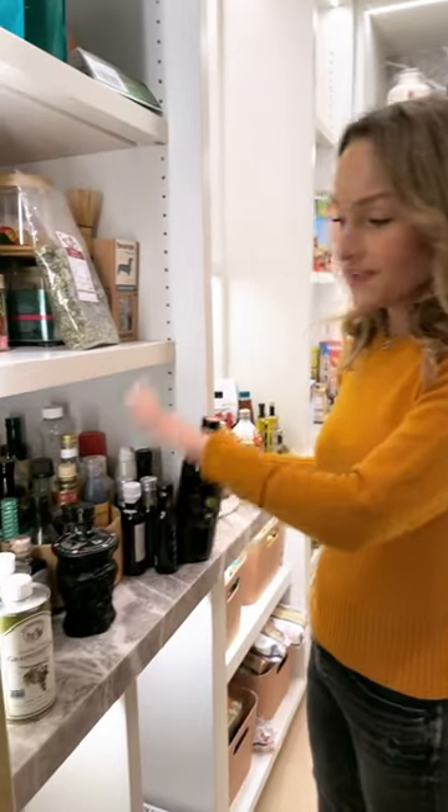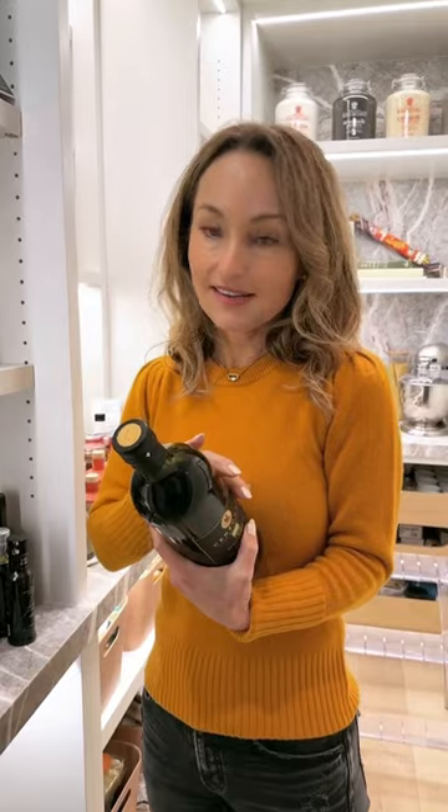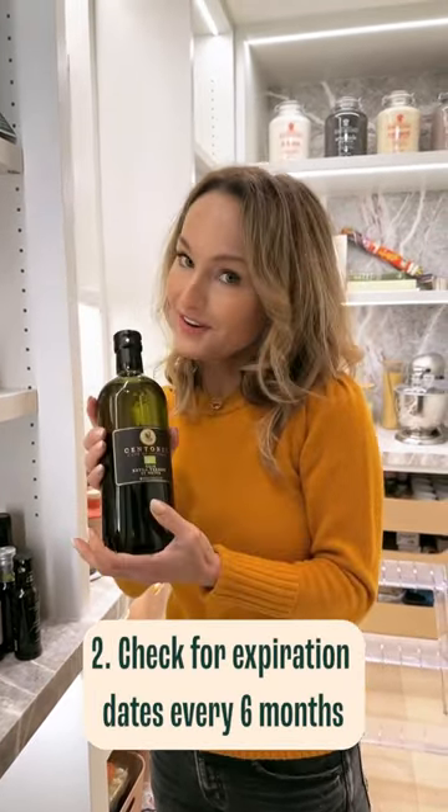I keep all my olive oils and vinegars here, so twice a year I go through and check all the expiration dates on everything. I pitch the ones that are expired and keep the ones that are fresh.